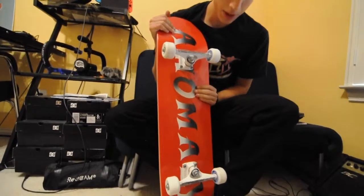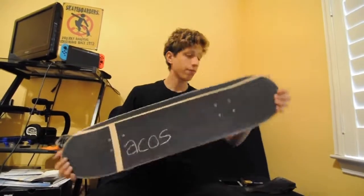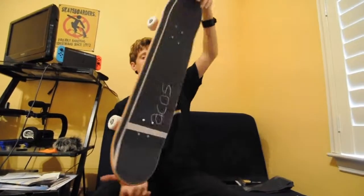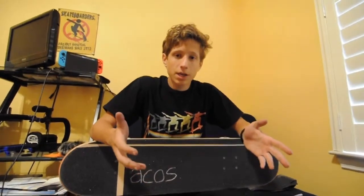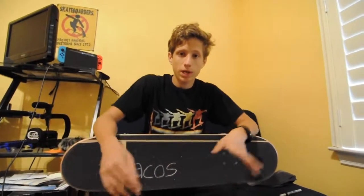The skateboard is complete — finally put together. I'm not skating right now but I'm going to cut to a part where I am skateboarding, so I will see you.